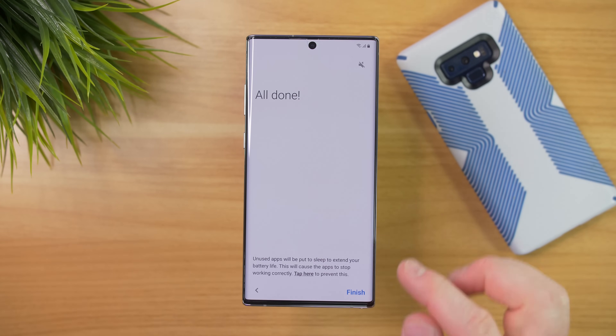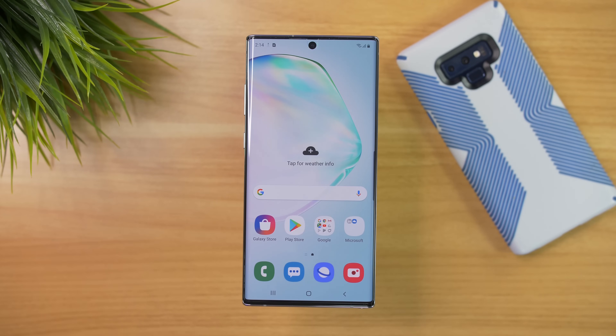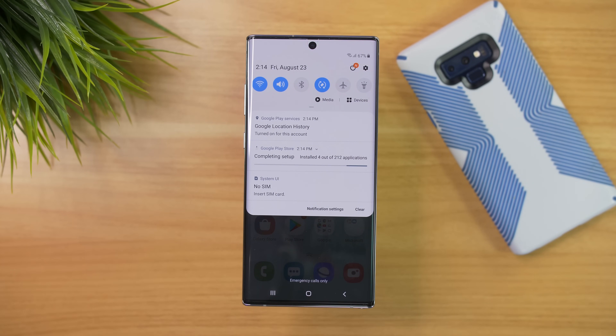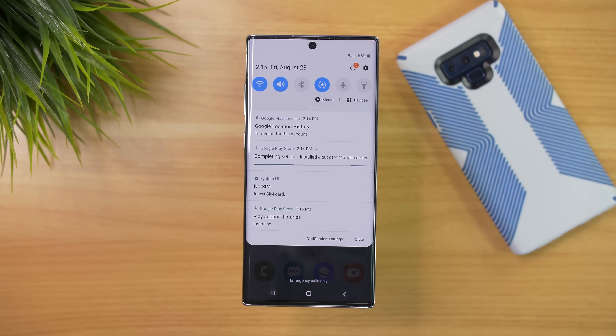Now we are all done. We can select Finish to go to the home screen and begin using our phone. Once you get to this home page, it will show you a notification in the notification panel that it is going to still go through the setup process — it's mostly restored everything like the contacts, but right now it's saying there are still 200 applications that it needs to download.